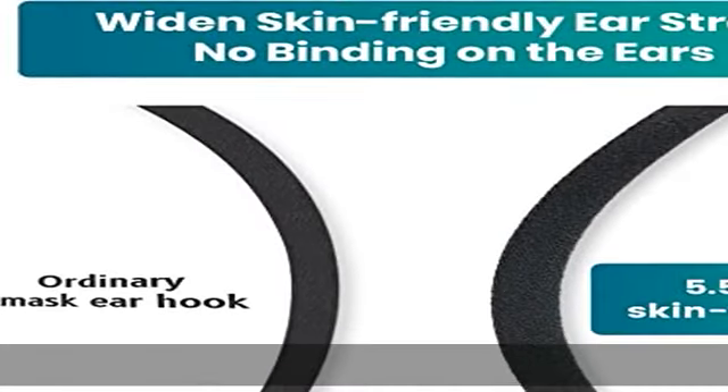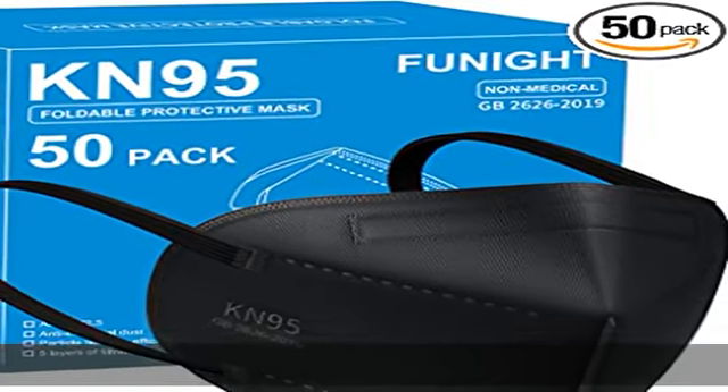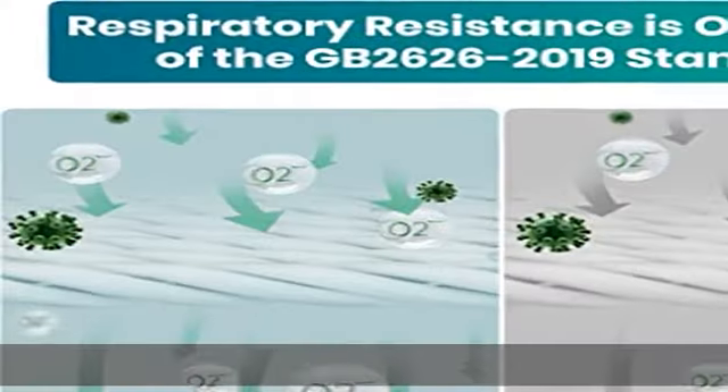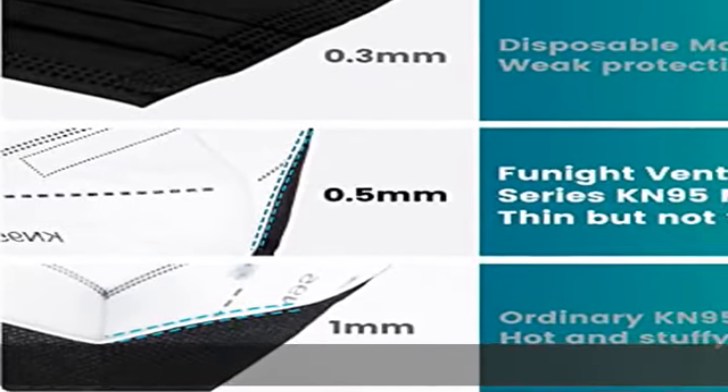On the Funite black face mask, increasing the width of the ear loop to 5.5 millimeters reduces pain on the ear and makes it more comfortable. The ultrasonic welding technology used makes the surfaces of two objects form a fusion between the molecular layers, without any rough stitches and thread ends.